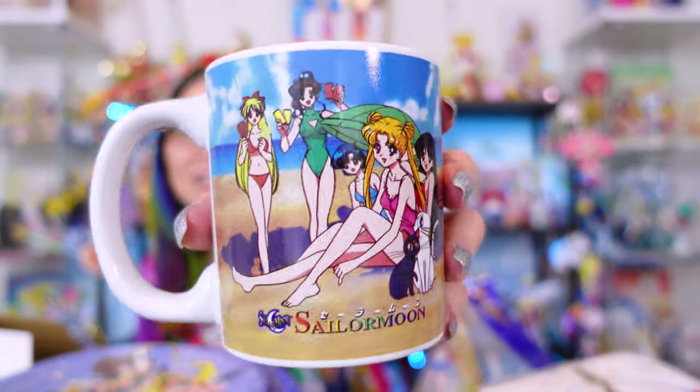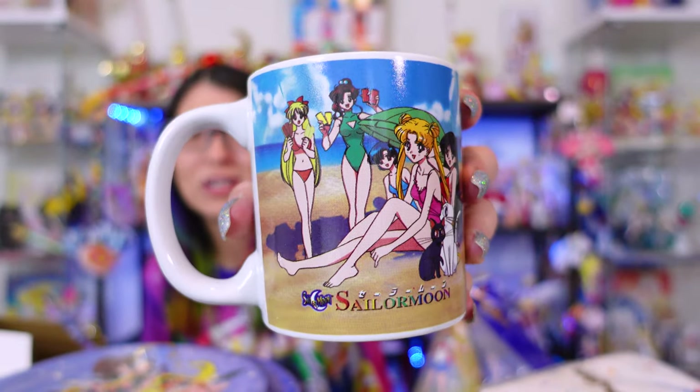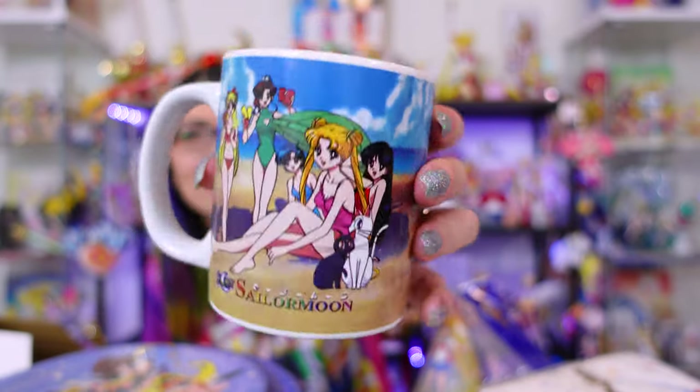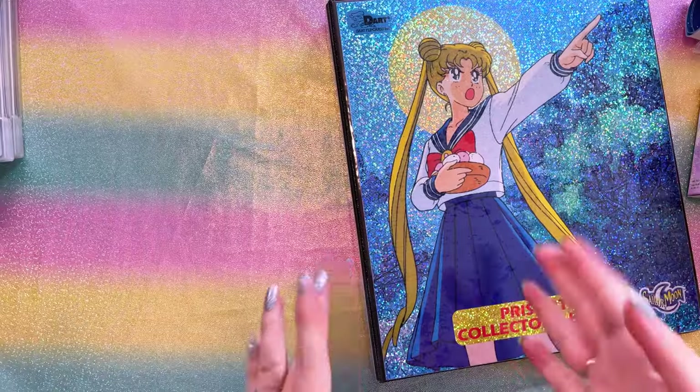And we cannot forget, if you're going to have a Sailor Moon birthday party, you have to have party hats. I have a set of party hats and I fully intend to make all my friends wear these when I have my 40th birthday party. This is a vintage coffee mug that I randomly found online — I found this on a Facebook group. I have no idea if this thing is licensed or not, but it's very cute.